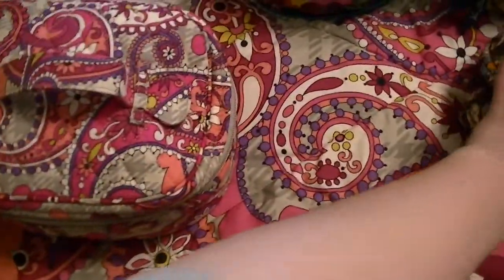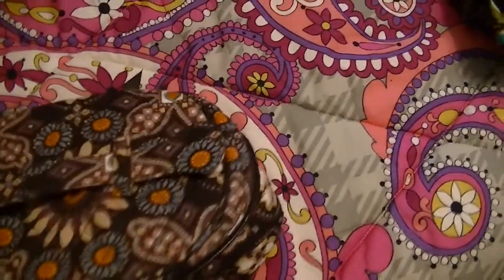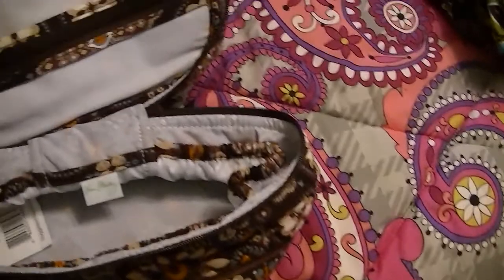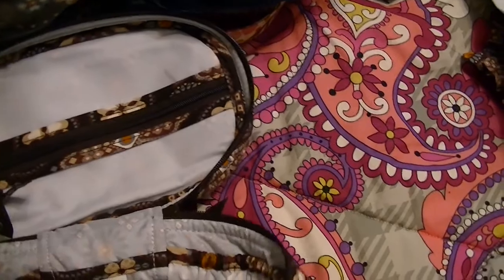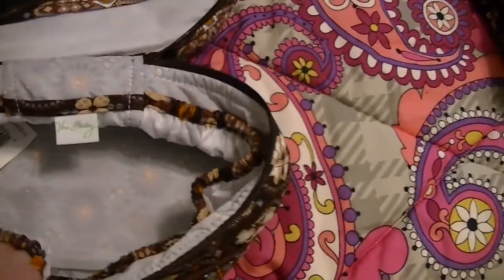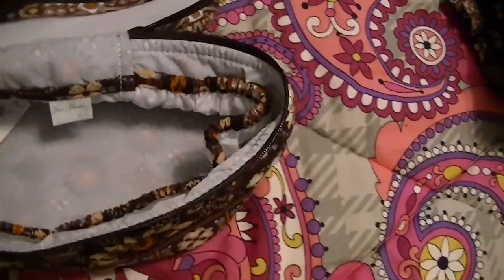This here I believe is the Home and Away Cosmetic. That one is stuffed to the gills — I don't want to open it or I'll spill everything. That's in the Paisley Meets Plaid. Here is one in Canyon. It has a zippered closure, and then it's got a zip for you to put things on either side, plus a couple of side pockets and two up in the front. So, Home and Away Cosmetic.